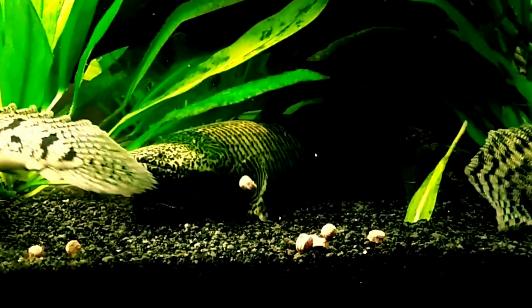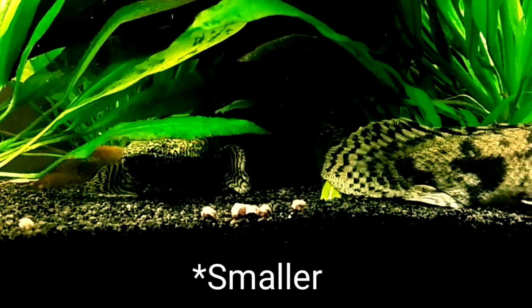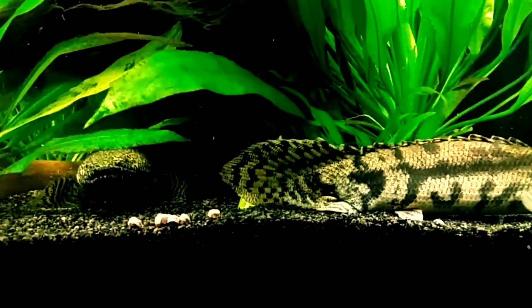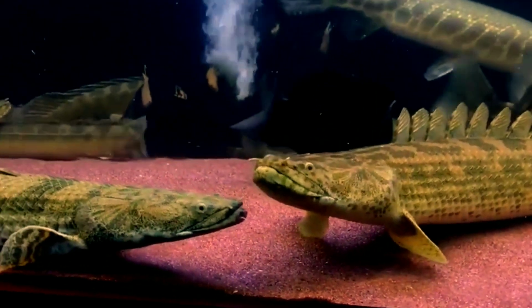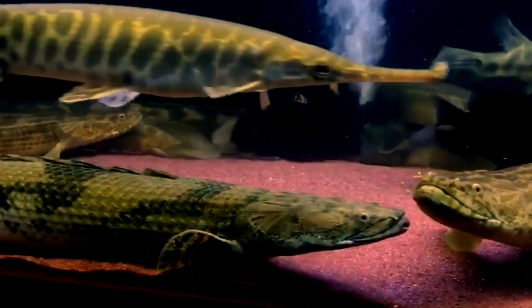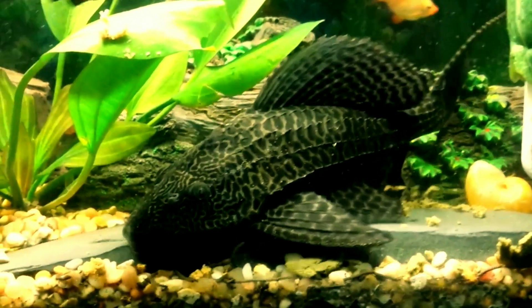The fifth tank mate is bichir fish. Bichirs are predator fish with a moderately aggressive temperament. They are problematic when kept with similar-size fish as they will nip at their fins or even eat them. However, they seem to have no problem sharing their tank with larger fish like the fire eel.